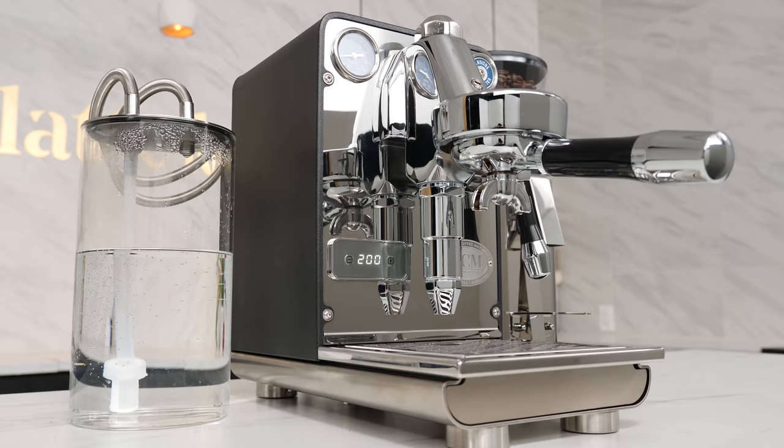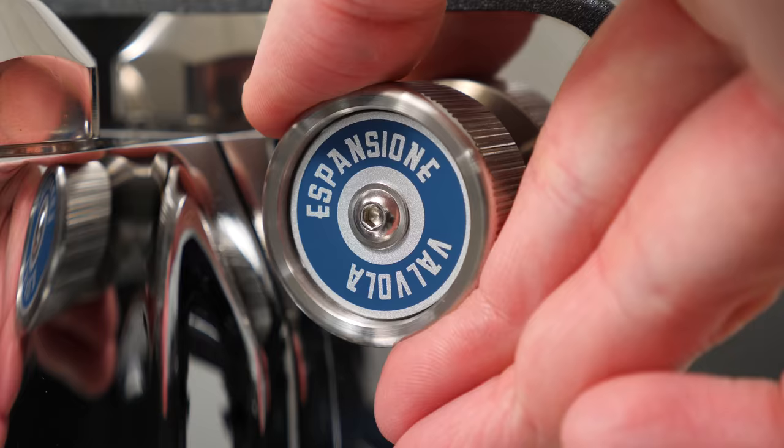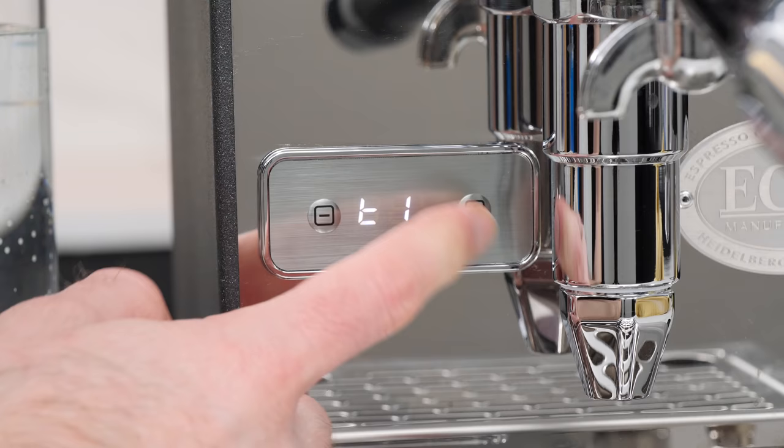The idea is simple: create a compact, prosumer-grade, single-boiler home machine for the espresso purist — thus the name Puristica. No milk steaming and no dedicated hot water wand, only the bare essentials and built-in control to let you experiment and achieve excellent espresso.